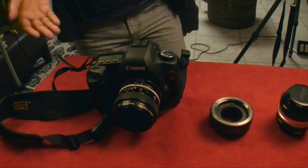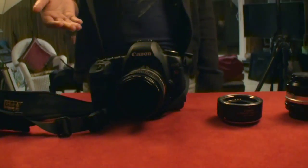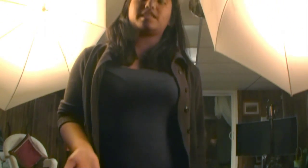First, let us look at the tools you will need to shoot macro photography. You will need a macro lens, which is capable of getting very high quality close-ups compared to other lenses. However, if you don't have a macro lens, don't worry because I will show you three techniques on how you can modify your own normal lens.